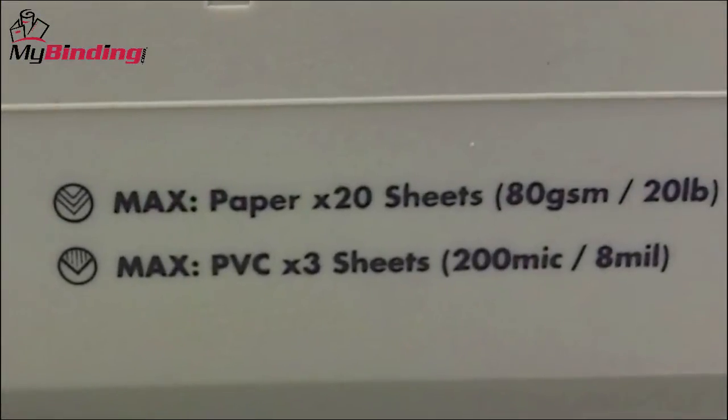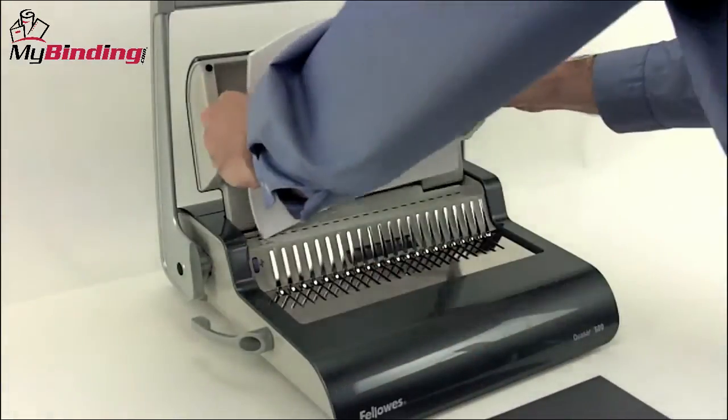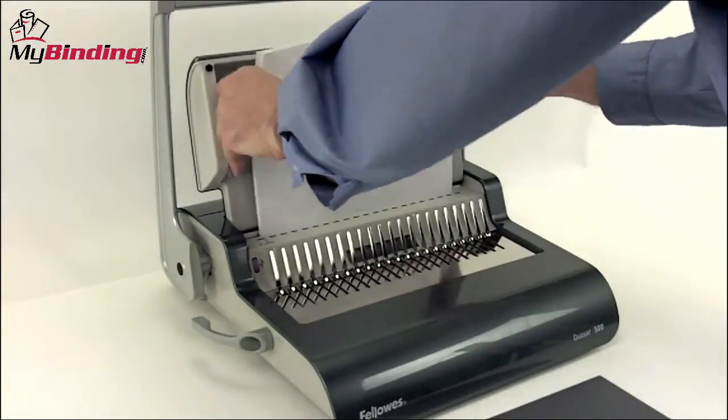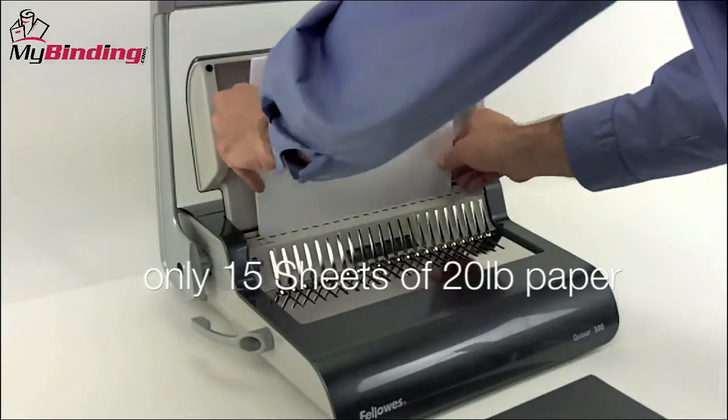The 500 was designed to punch 20 sheets of 20-pound paper per lift. However, when we tried 20 sheets, we couldn't even get it into the slot. We found that 15 sheets was more reasonable and easily done.